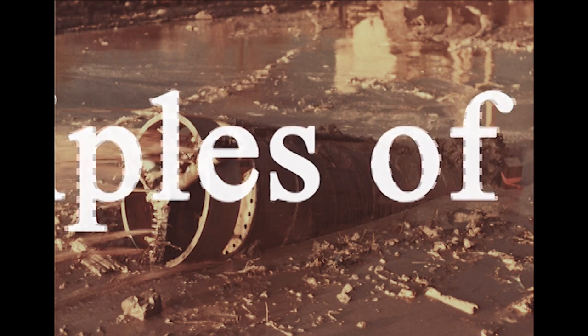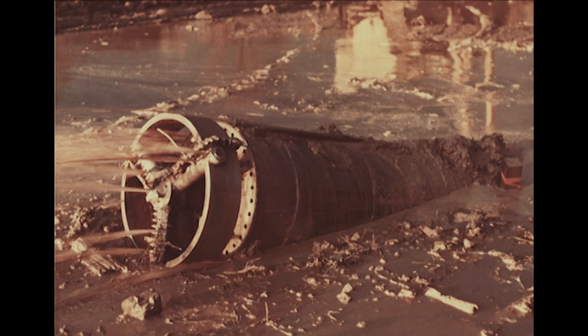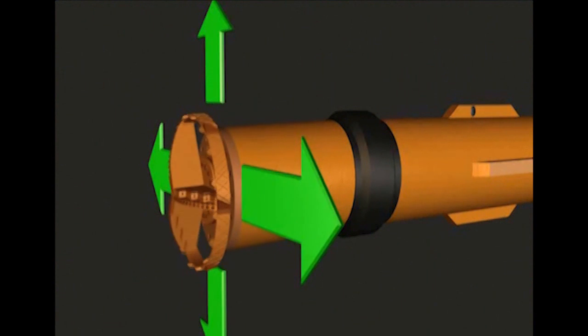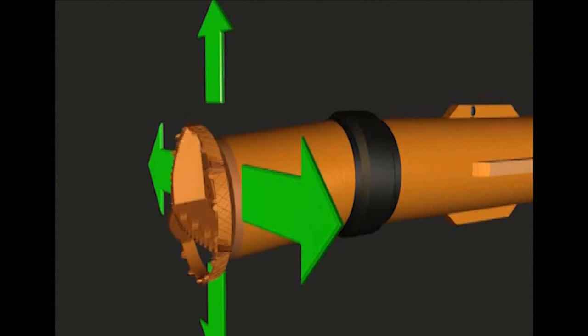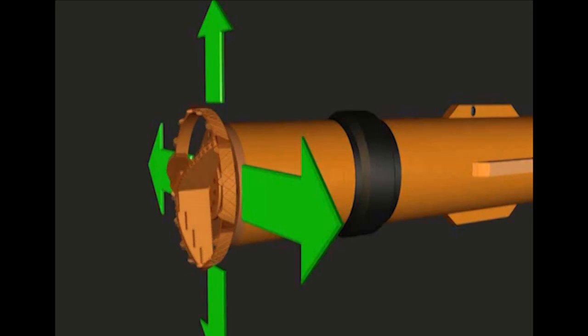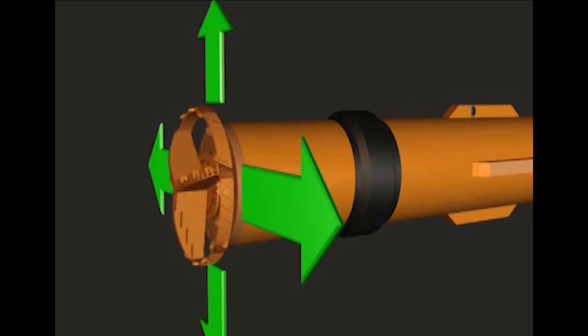The principles of the HDB process involve attaching a drilling module to the leading end of a non-rotating product pipe or casing. The module has the means of rotating the cutting bit, and a pressure-sealed articulating joint allowing the leading end of the module to be redirected during the course of drilling, providing directional control along a predetermined course.